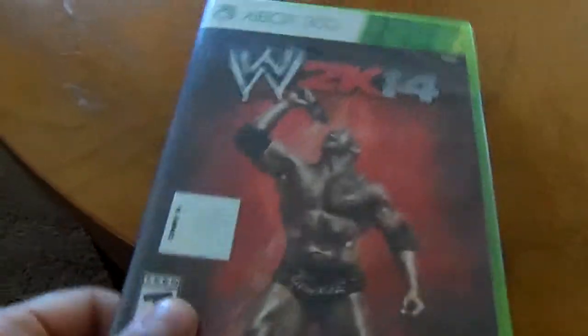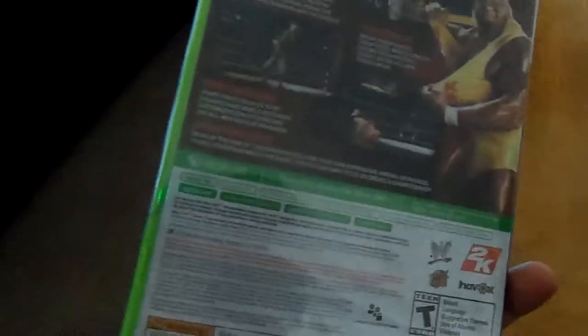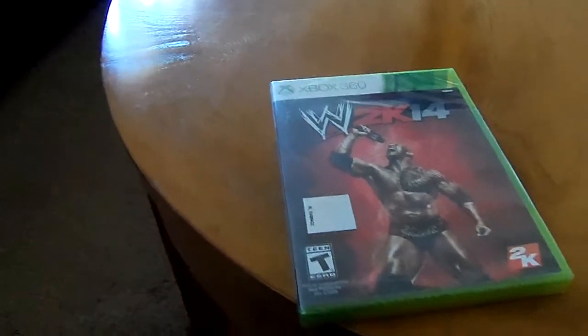Well, here it is — WWE 2K14. Just got it today at Walmart. Believe it or not, this is only the second to last one left in there. There were only two left and I got the second to last one.